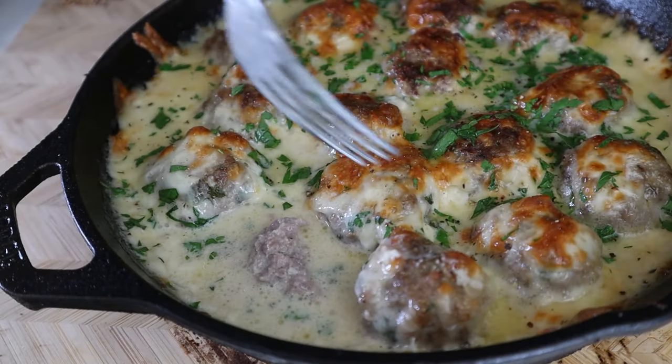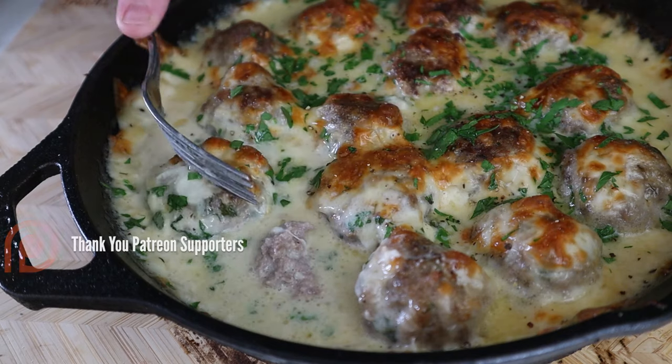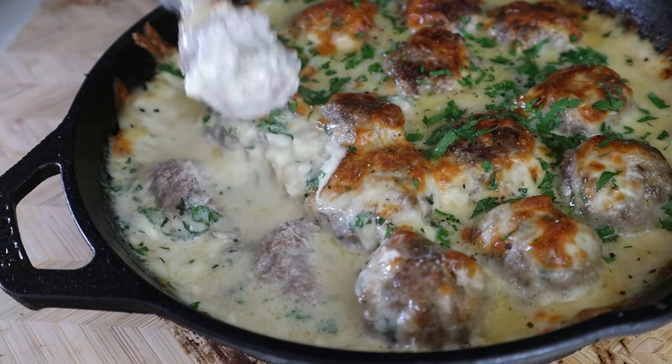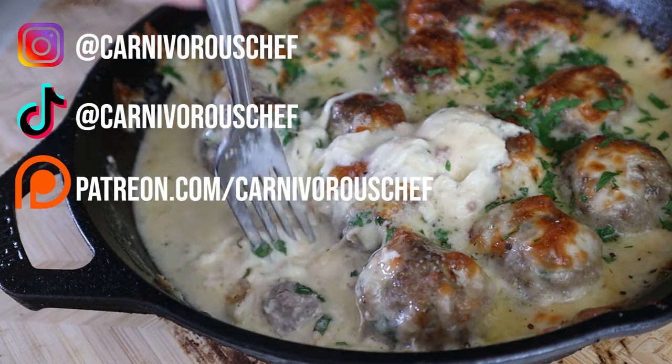I forgot to hit record for the first meatball — sorry, I was quite hungry at this point. But here it is, rich and super flavorful. The Italian sausage just works so well with the Alfredo sauce, and I just couldn't be happier with it. I was wondering where all of my cheese went and realized it sunk to the bottom of the pan. The only way to get extra cheese from the bottom is by liking and subscribing.